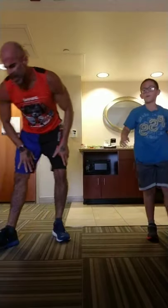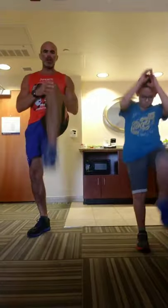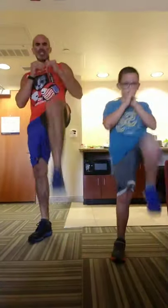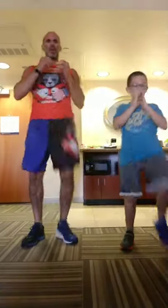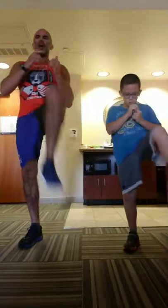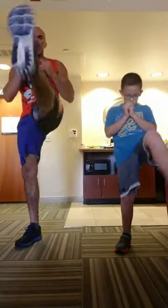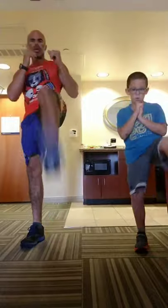We're on front kicks — 10 each side, 20 total. Bend the knee and extend. Abs are strong. Balance on that one leg, push off, bend and extend, whip it out there.